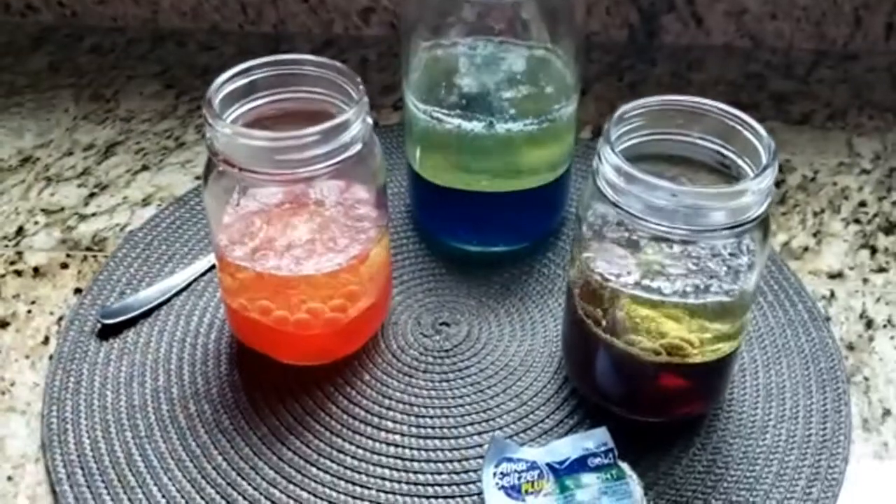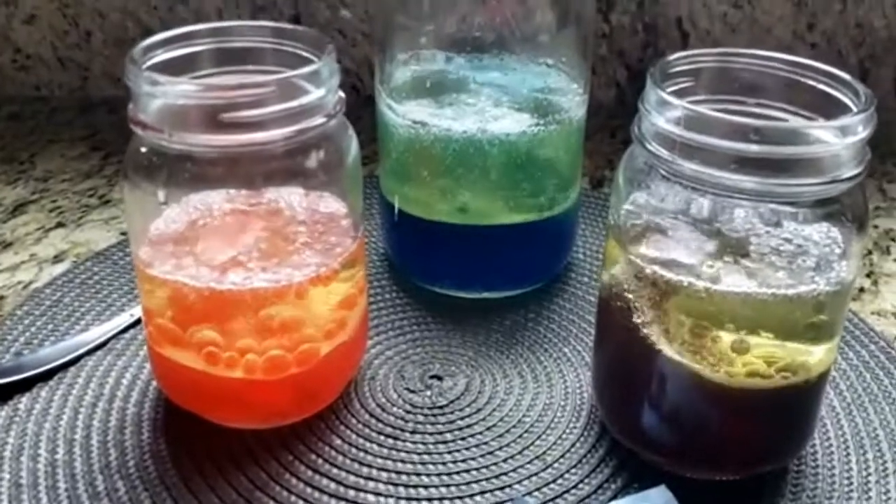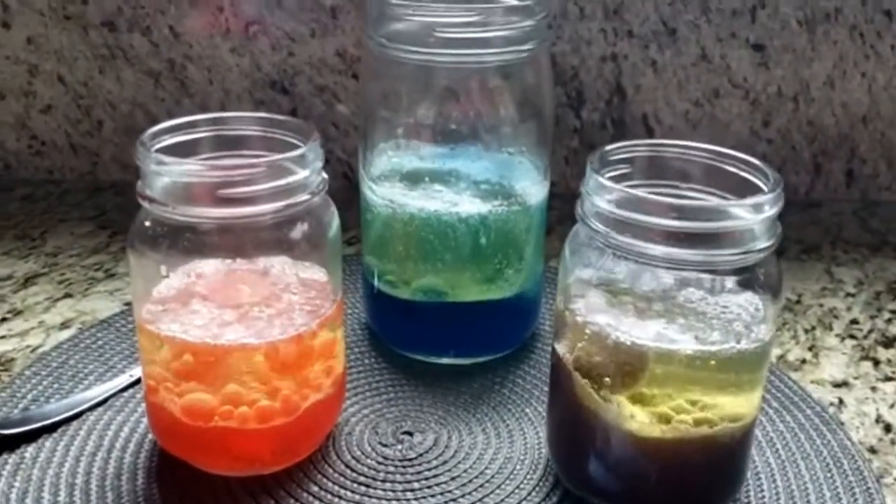The bubbles take a little bit of water with them up through the oil layer, but because oil and water don't mix, the water droplets fall back down. This creates a delightful bubbly dance between the water and oil.